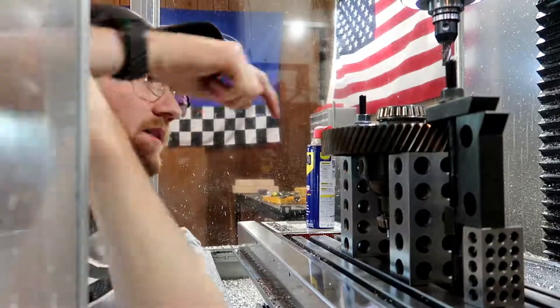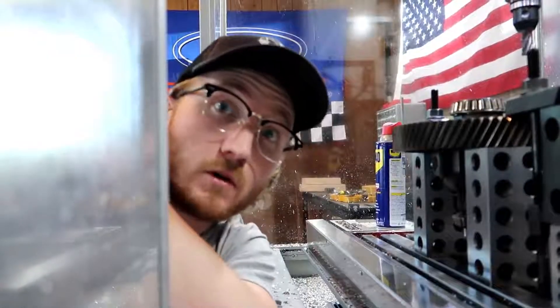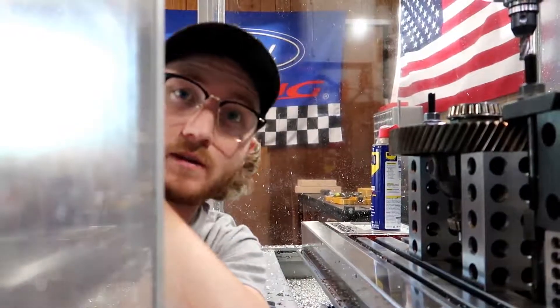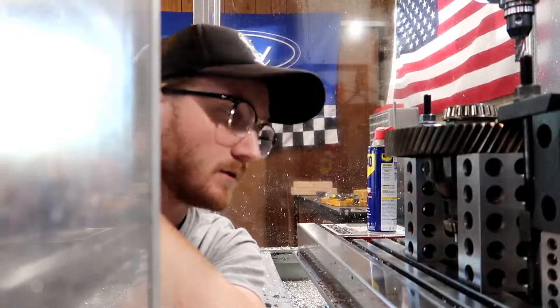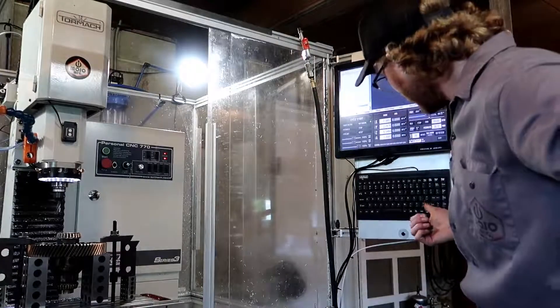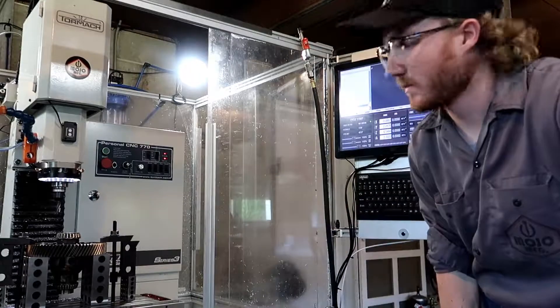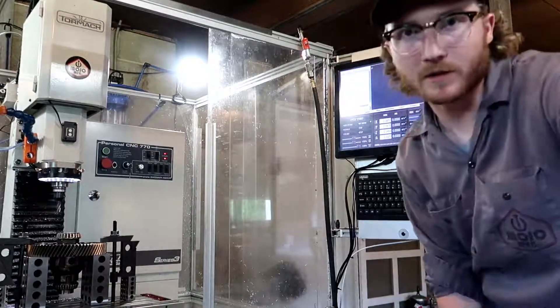So what am I doing here? I'm going to take these little studs on the top of this thing and attempt to mill them off so they can be beaten out, and then put studs in their place. This is for a Volkswagen GTI differential gear. I'm going to use these buttons here and manual it around so I don't have to make a program. I'll basically be using this like a regular manual mill, just really easy with these buttons.